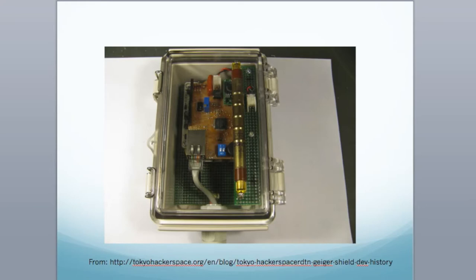Do you guys know what happened in 2011? In 2011, the Fukushima nuclear power plants had a meltdown. Tokyo Hackerspace decided to use the Arduino platform to make a Geiger counter that you could deploy and give to civilians. Because it had an ethernet shield, you could connect it to the internet and stream the data automatically. They distributed them out and were able to have a real-time map of overall radiation levels around the area — instead of relying on government data.